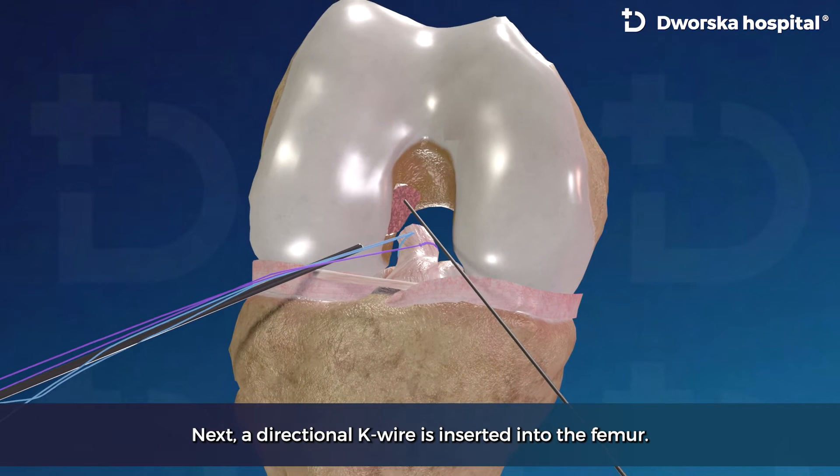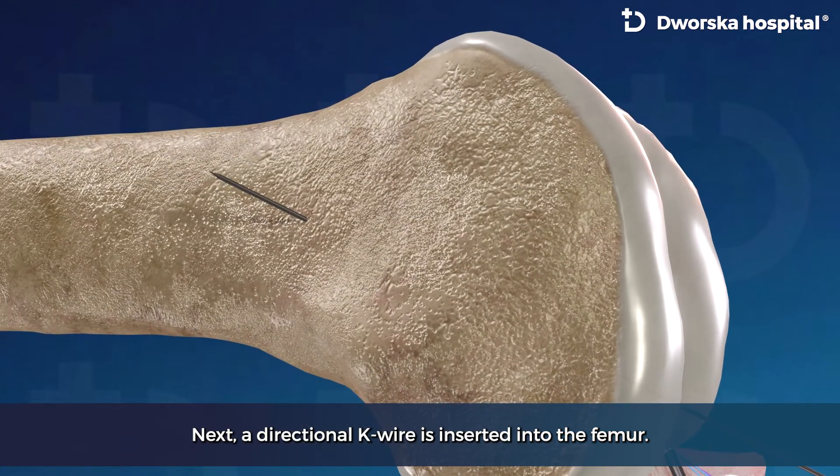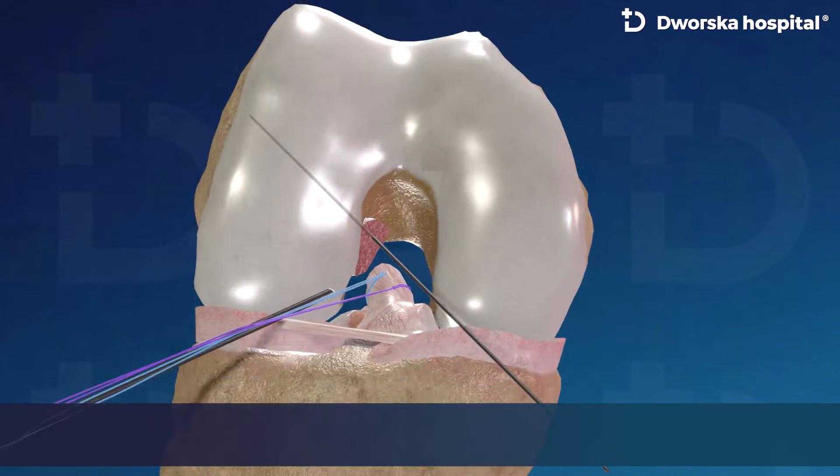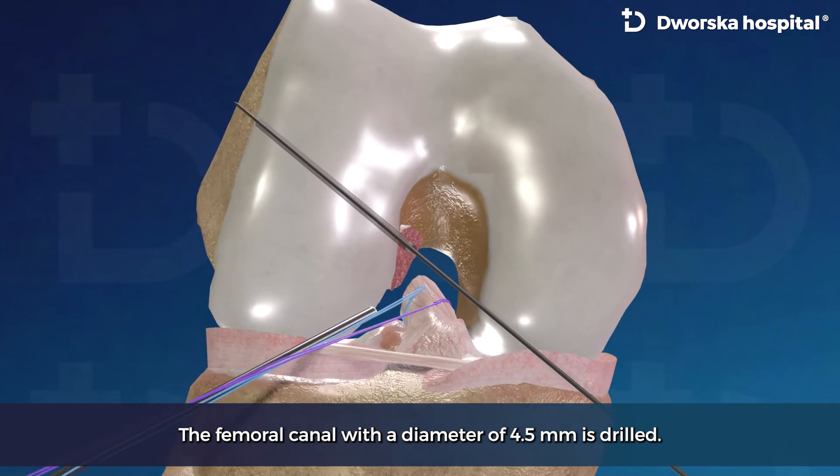Next, a directional key wire is inserted into the femur. The femoral canal with a diameter of 4.5 mm is drilled.